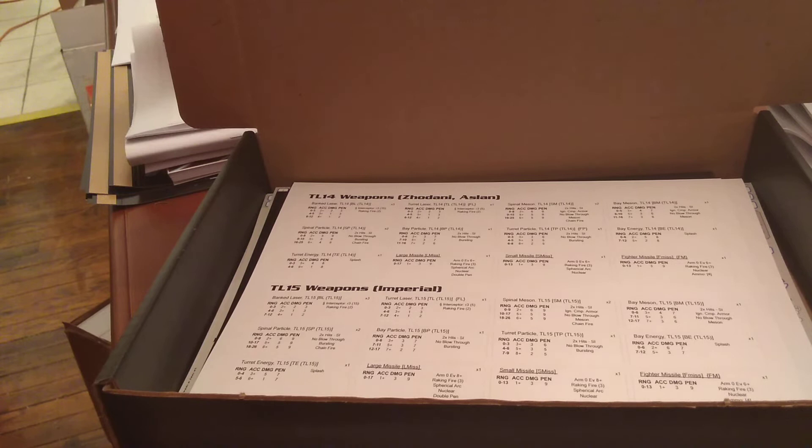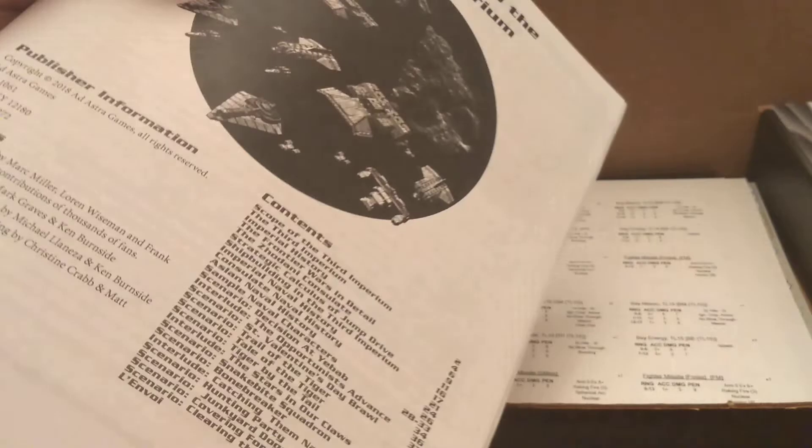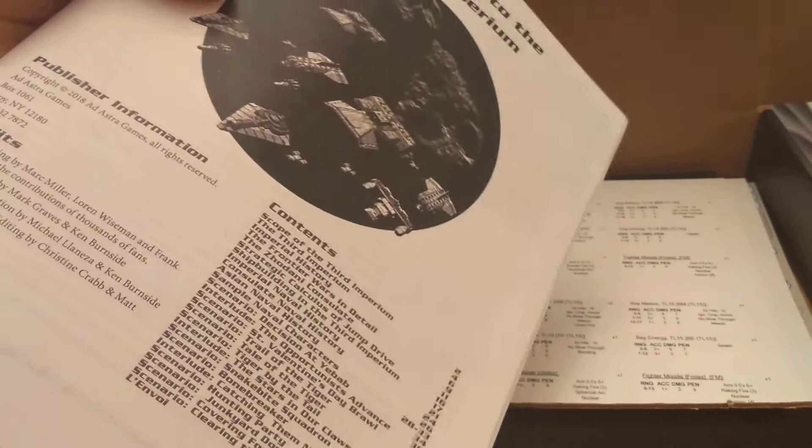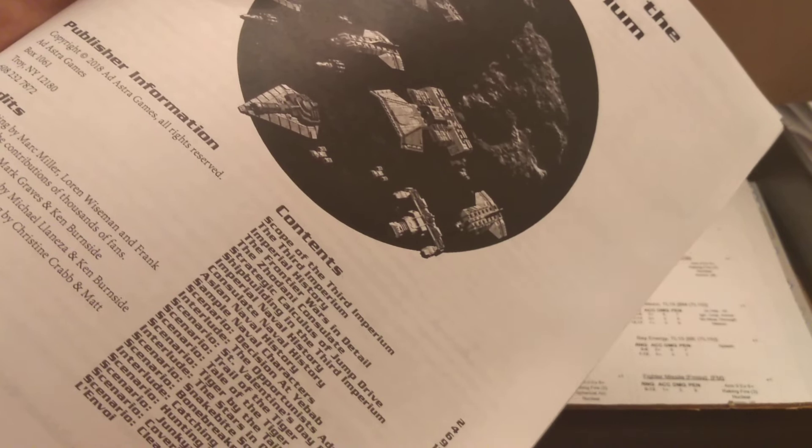Now that we've put in all the loose bits, it's time to look at the other stuff that goes in the box. We're going to start with the Introduction to the Third Imperium — this is the introduction to Traveler for people who have never played Traveler before. It has a history of the Third Imperium, all of the scenarios, and lots of new information on the naval history for the Imperium, the Giordani consulates, and the Aslan. It's got about ten scenarios with fiction leading into all of them and some sample naval characters to introduce as NPCs in your Traveler campaign.